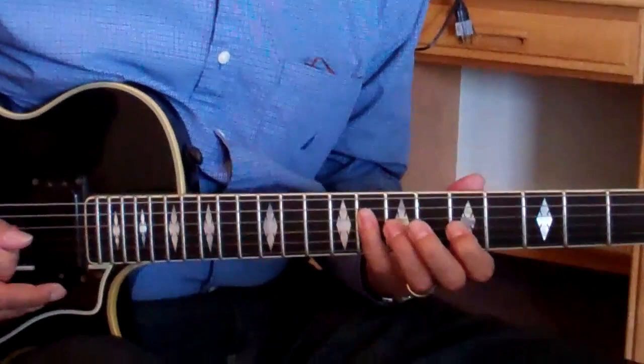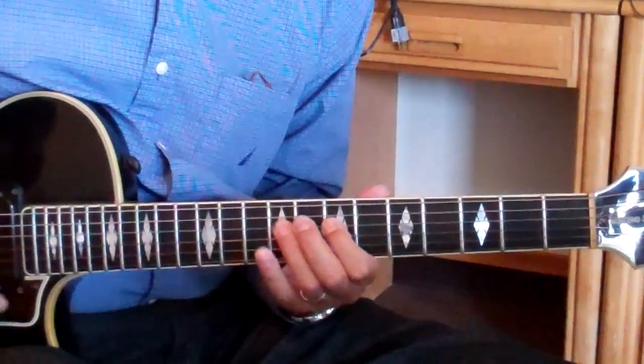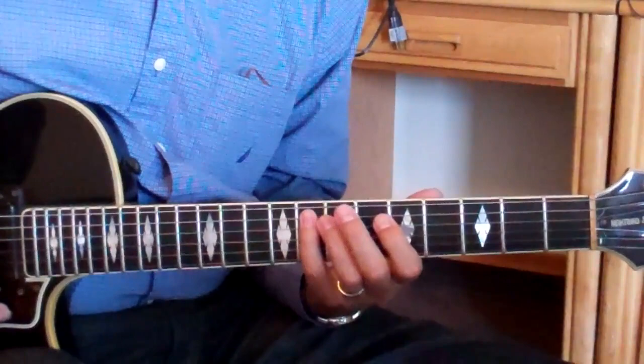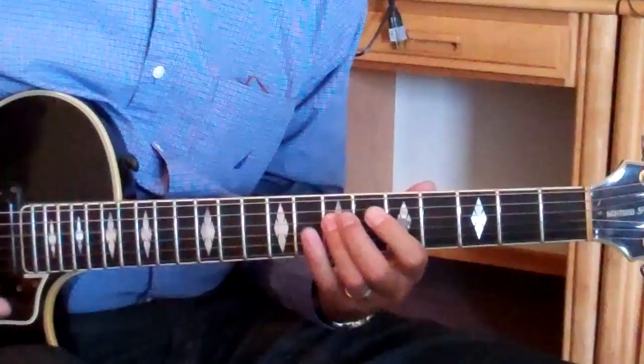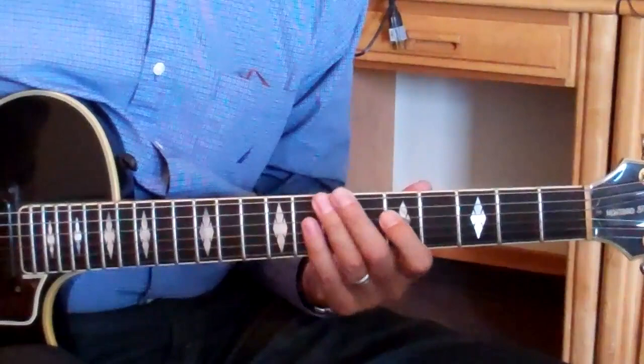I might practice that separately in the anticipation for D minor. One, two, three. So A7 and D minor together. One, two, three. Now the whole lick together will sound like — three, four, one. Two, three.